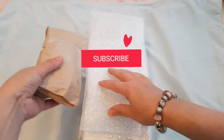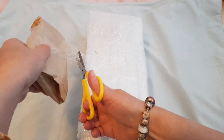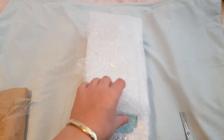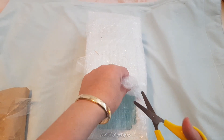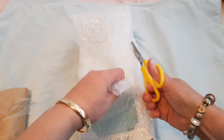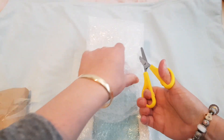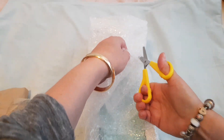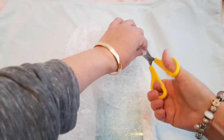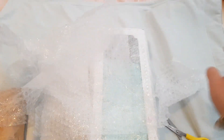Hi everyone, welcome back to Renee's Reborn. Today I've got a really special unboxing. I have a custom-made Blythe doll from a Russian artist. I've bought the doll from a collector here in Australia, and she previously had it custom-made from a very special artist in Russia.